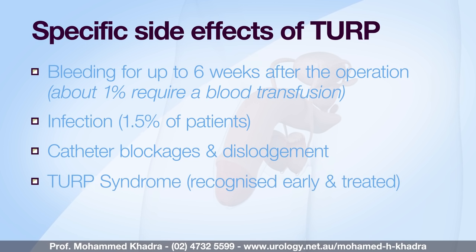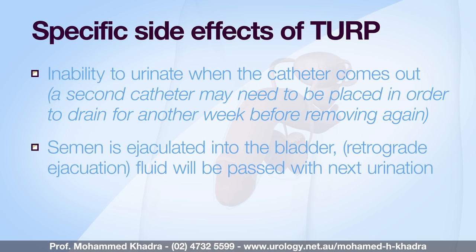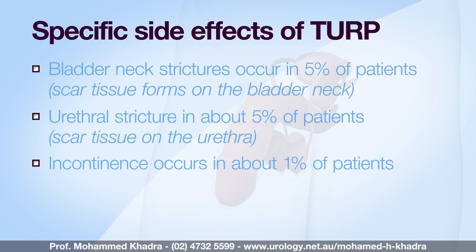TURP syndrome is a rare circumstance where fluid is absorbed into the body and can cause confusion and other side effects during the procedure — we recognise it early and treat it. Irritation while urinating is also a possibility after the procedure. When the catheter comes out, you may be unable to urinate, in which case you'll require another catheter to go home and then return in a week or so for another trial to remove the catheter. The prostate makes semen, and so retrograde ejaculation occurs in almost a hundred percent of patients. Erectile dysfunction occurs in ten percent of patients and bladder neck strictures in about five percent. Urethral stricture also occurs in about five percent of patients. Incontinence is uncommon but can occur in about one percent of patients.